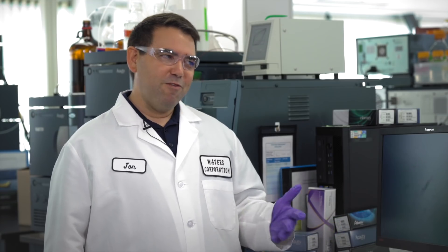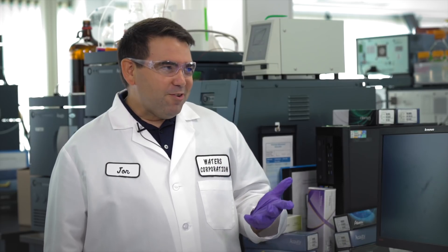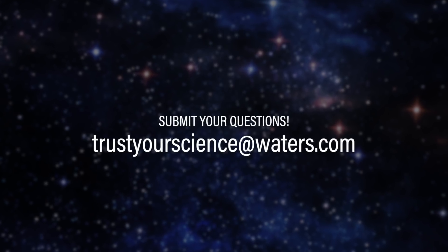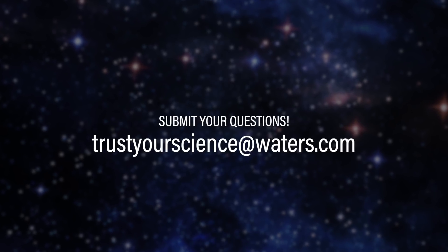I'll write this customer back and say: if you have a really dirty sample and you don't want to filter it for some reason, a guard column is probably the best solution. If you'd like your question to be answered on a future episode, please feel free to email us at trustyourscience@waters.com.